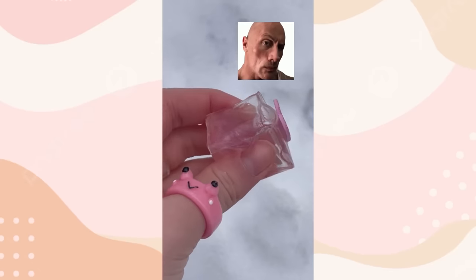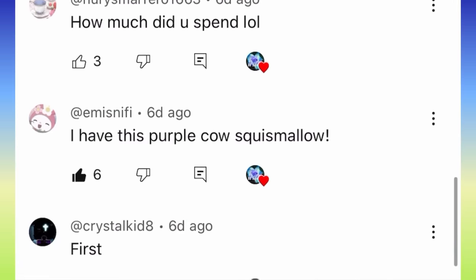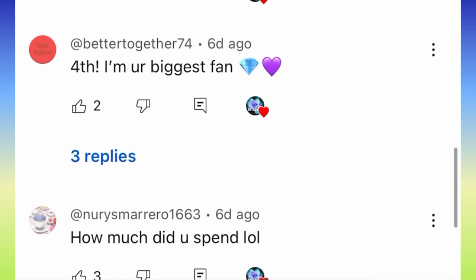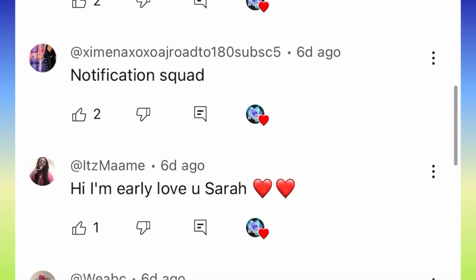Hold up, y'all — it's literally half empty. Did somebody just rob this slime? Comment what I should do to my nanocube next. On the screen are today's shoutouts. If you guys also would like a shoutout, just subscribe, turn notifications on, and be the first 20 people to comment hashtag notifications on my video. I love you all so, so much.